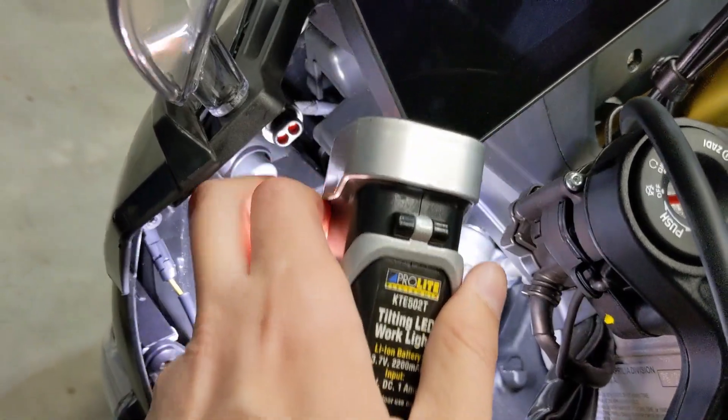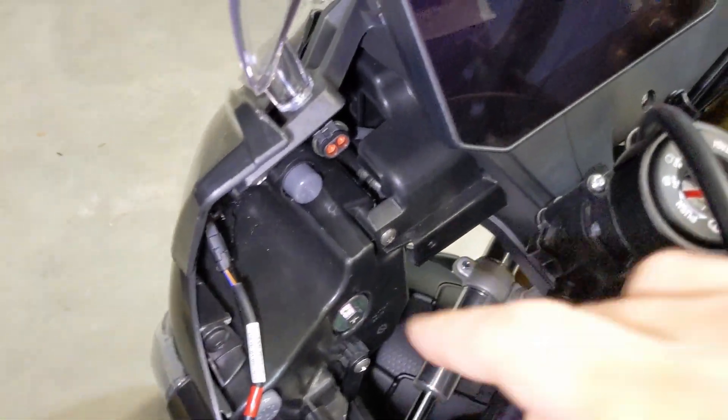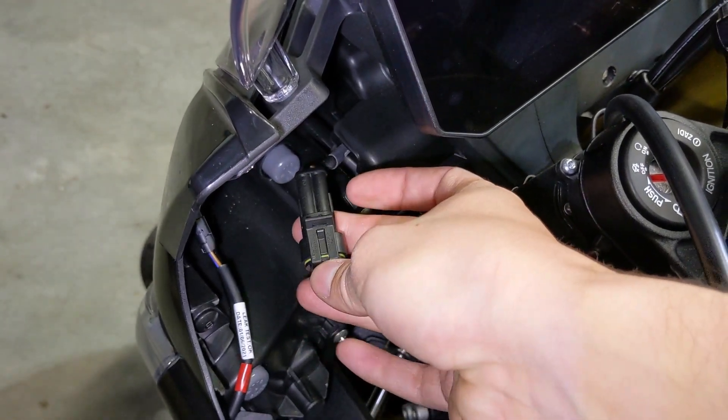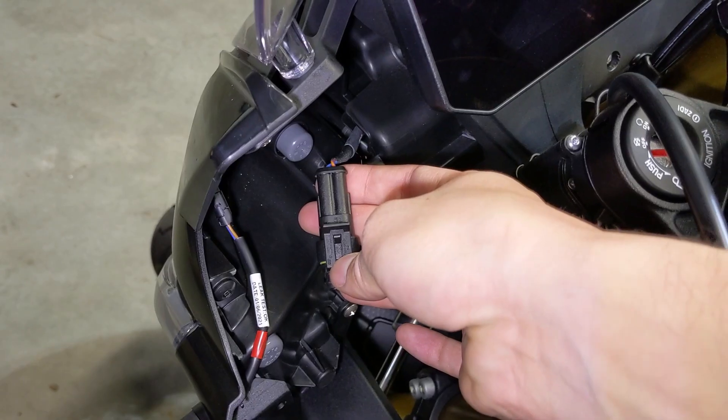My plug — you can see here — was actually just hiding right behind here. You pull this up and out of the way. It's got a backing plug on it. You pull it out and slip the new one in and you're good to go. I couldn't believe it was that easy. That's what it looks like.